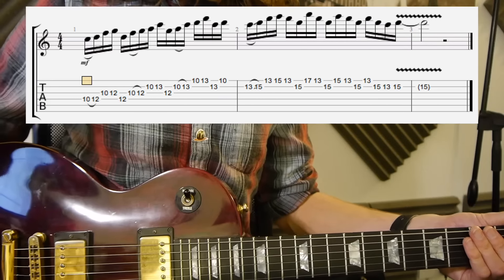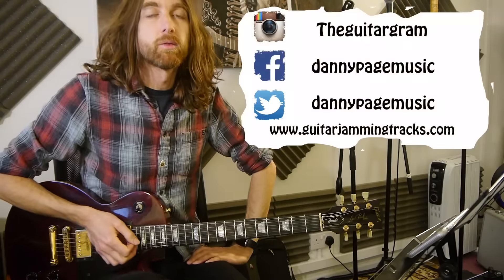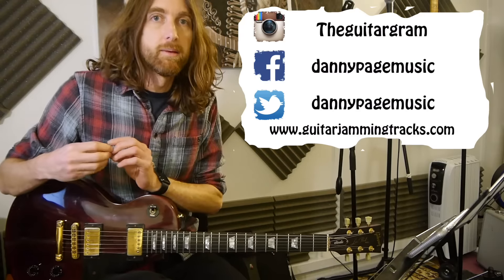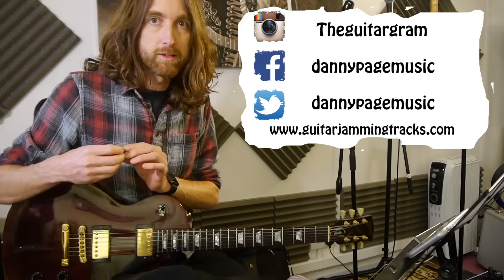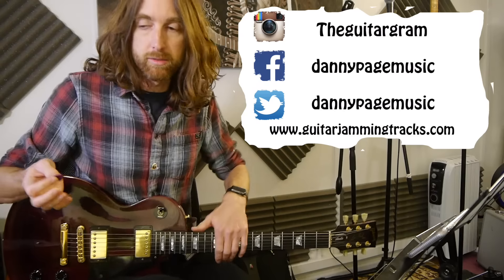There we go. I'll zoom back out and say bye. So that was week 75 of Lick Friday. Hope you learned something, if not all of this lick. It's quite a cool little lick — it's a little bit quick all the way through, but it's quite nice to play even at slower speeds.